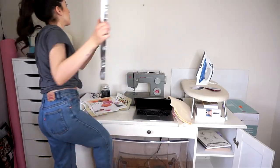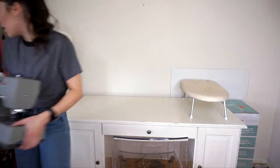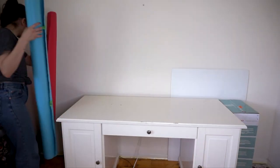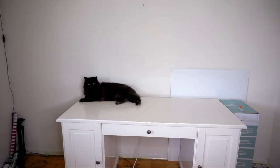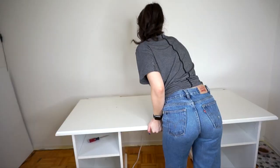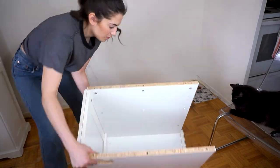Now that the drawers are complete it's time to move on to assembling the desk, but before I can get to that I need to clear out the space and take apart the old desk. I'm trying to create a desk with two seating spots with the Alex drawers on either side, but I needed something to divide the middle. I thought one of these cupboards from my existing desk could be a good solution — it's something I already owned — so I needed to remove the top to get the shelf unit on its own.